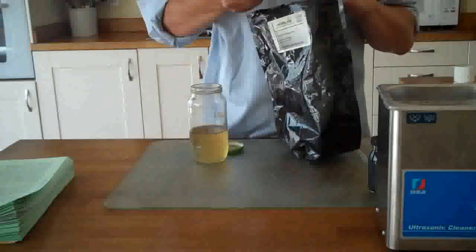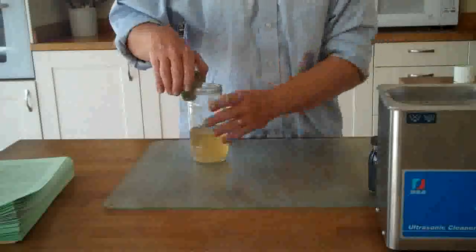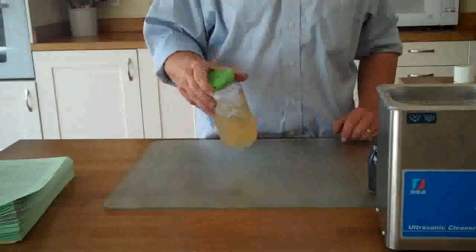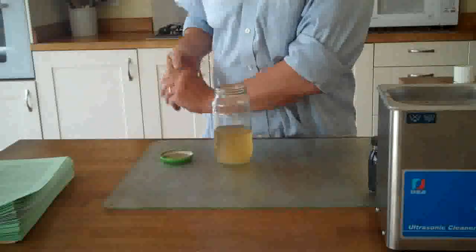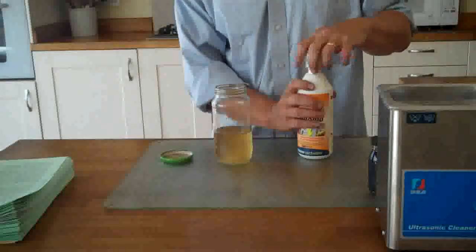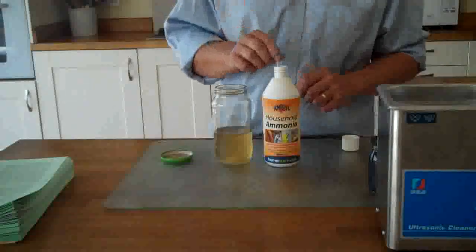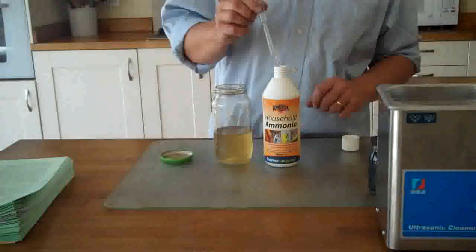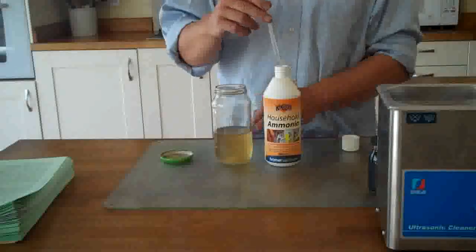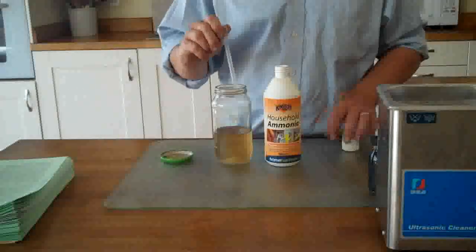Ascorbic acid is just vitamin C so you don't really need to worry about it. Give it a swirl around to make the ascorbic acid dissolve. And in order to stop that clumping up too much and to help the reaction go properly, you need to add a little bit of ammonia — ordinary household ammonia which is between 5 and 10%. You need to add 2 millilitres to that, so it's a 100 to 1 ratio: 200 millilitres of graphene oxide and 2 millilitres of ammonia.